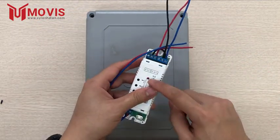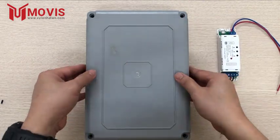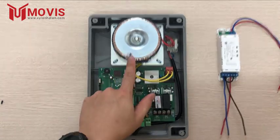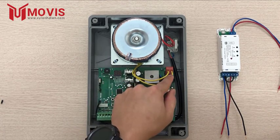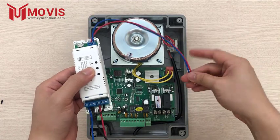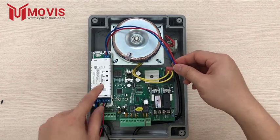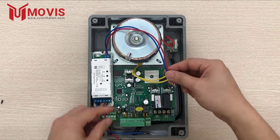Bây giờ mình sẽ đi vào cấp điện cho bộ nguồn này. Đối với tủ điện cổng này rất là thuận tiện, bên trong tủ điện ngay vị trí đầu ra của cuộn đồng, nó chính là điện áp 24V AC. Mình có thể sử dụng luôn điện áp 24V AC này để cấp nguồn cho bộ điều khiển. Bộ này khá là nhỏ gọn, có thể để bên trong tủ điện luôn rất gọn.